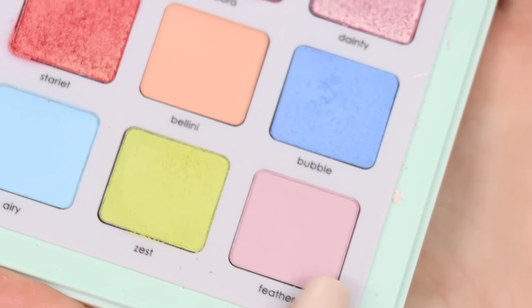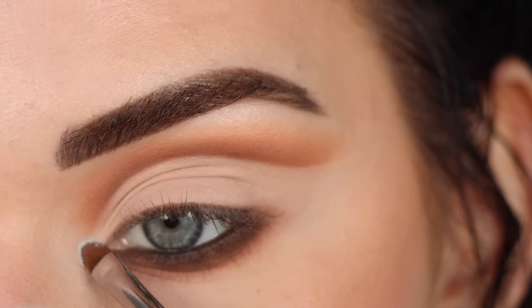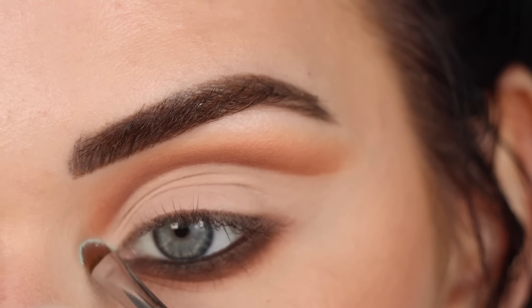Then I lined my waterline with my favorite gel eyeliner from House Labs, and then I took more Active Fool on that Sigma E21 to blend out the black.